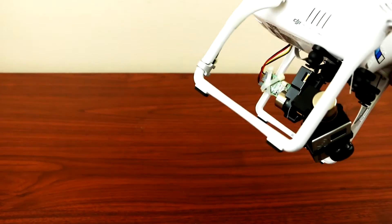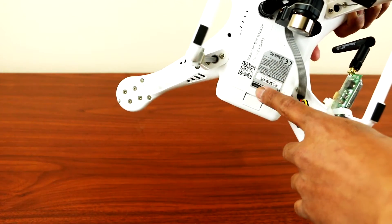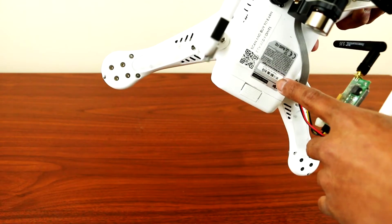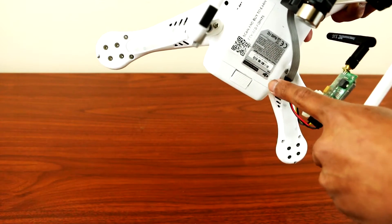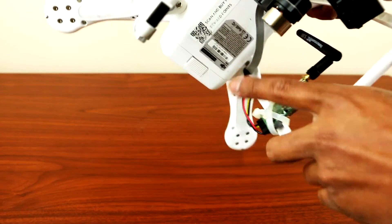Before, I had my transmitter placed at the bottom of the Phantom with velcro, and after a couple of minutes flying the Phantom, the velcro started melting and it was falling off.